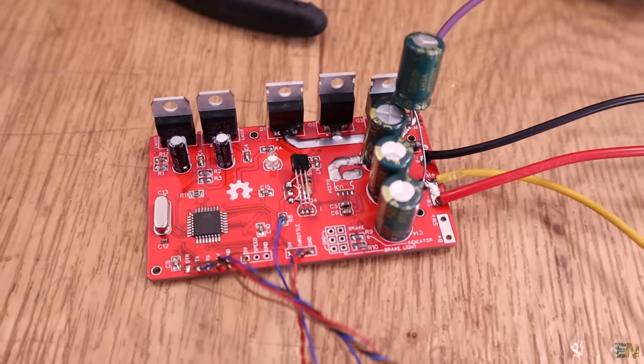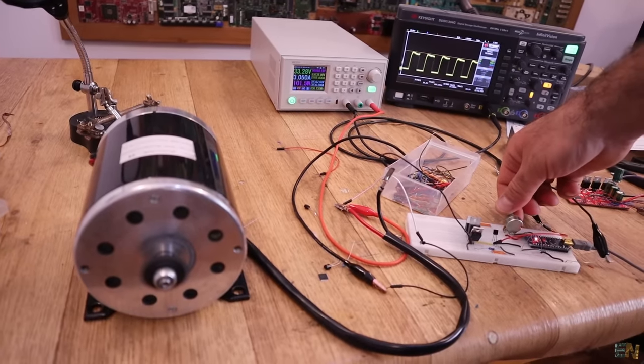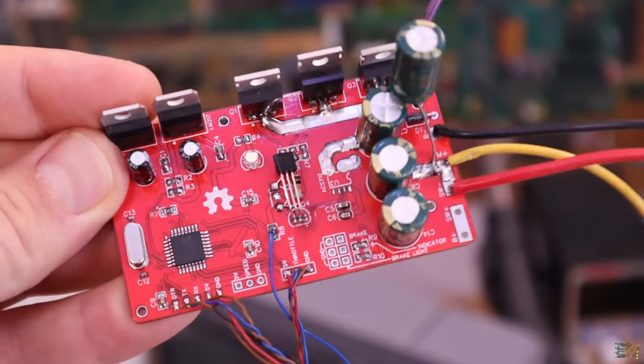This ESC will have current control and speed control — you can control the speed with a potentiometer as a throttle. It's designed for up to 500 watts. I'm using three MOSFETs in parallel for controlling the power. It will work up to 35-36 volts, with two voltage regulators stepping down to 24 volts and 5 volts for the Arduino. Let me show you some tests I'm running and then talk more about this PCB.